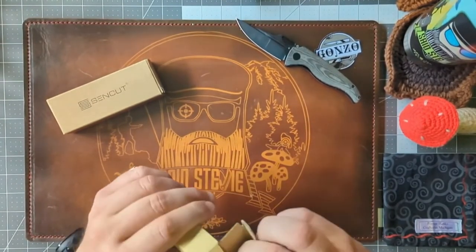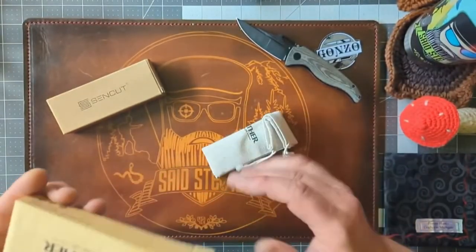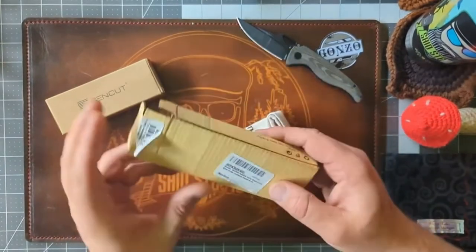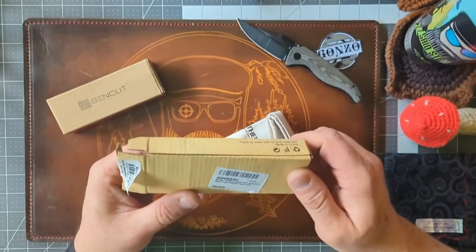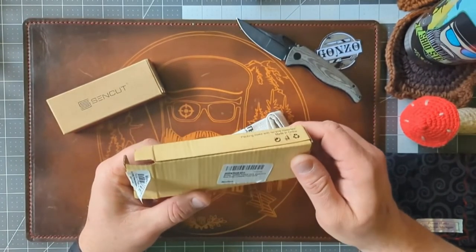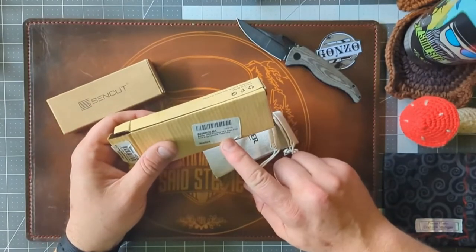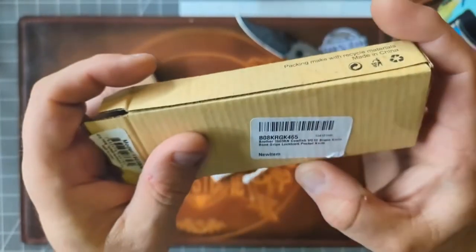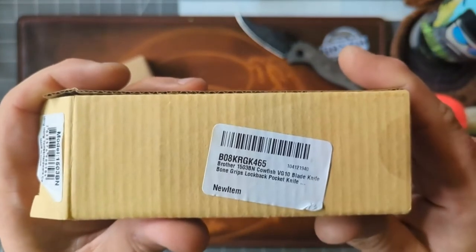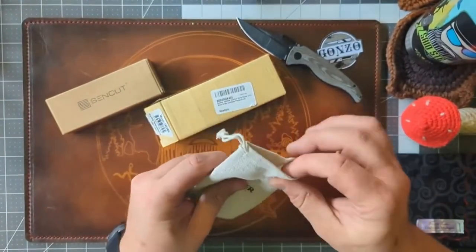So this is a made-in-China knife. It comes in a box — I forget what the parent company name is, but this is specifically the Brother.